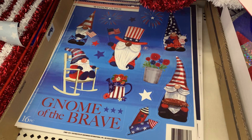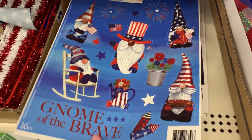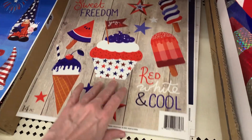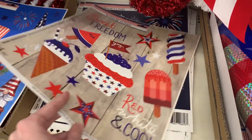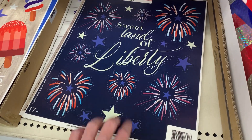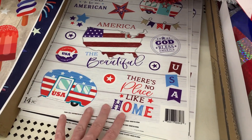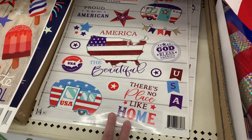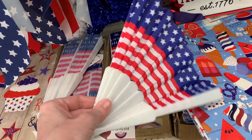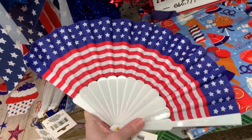There are patriotic window cling decorations — one has gnomes and says 'Gnome of the Brave,' and one has popsicles. There's one with more traditional fireworks that says 'Sweet Land of Liberty,' and one with lots of little themes: red, white, and blue campers, a map, stars. This folding fan is a nice, cute, and functional item made of plastic and fabric — great for a hot day like Fourth of July.